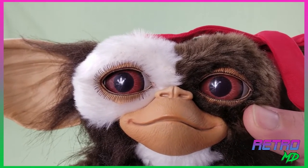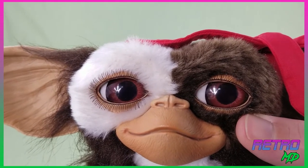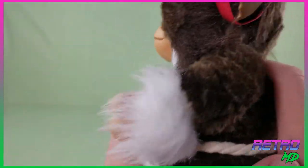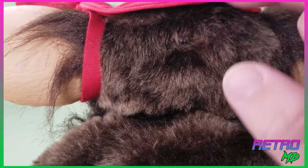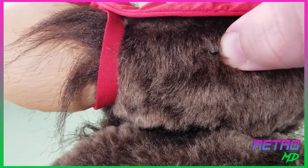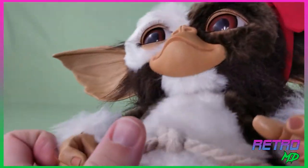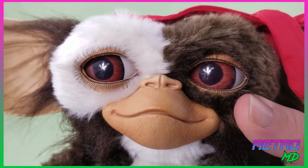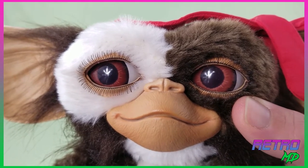The best feature, though, is that the eyes are able to move left and right. There is a little lever on the back of the head that is nicely hidden by the fur. It allows the eyes to look left, straight on, and to the right.